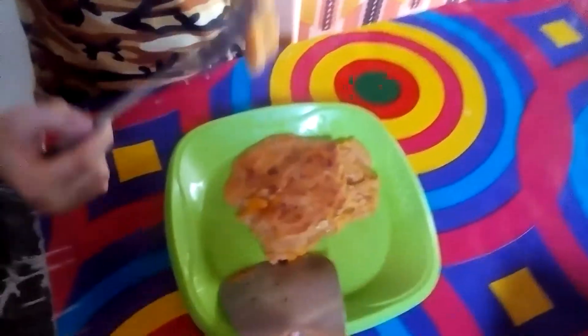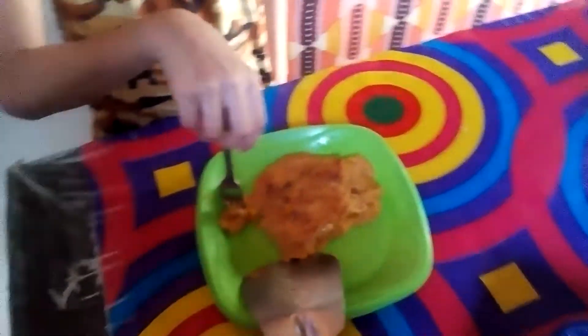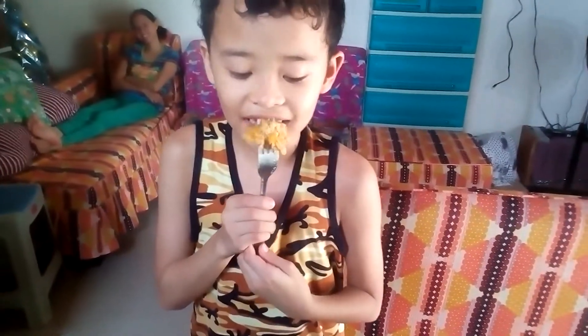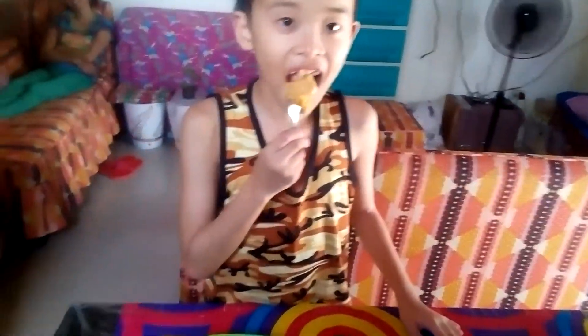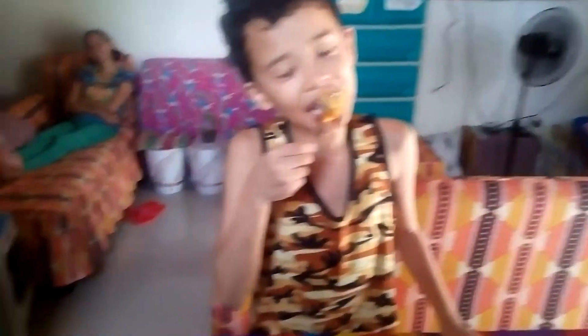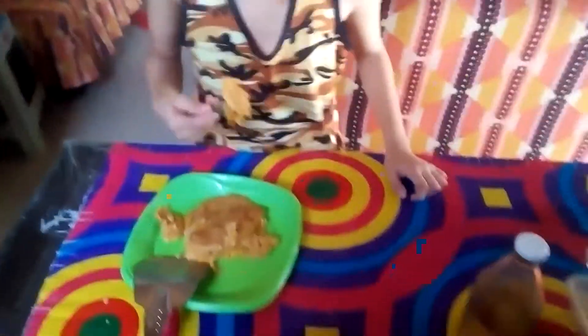Now we're going to have a food critic — Deya! Come here, please. I'm going to call my little brother. It's hot, I'm going to remind you — it's hot. Taste it. How is it? It's just okay? It's nice! Is it yummy? Obviously. You're starting to eat all of it!